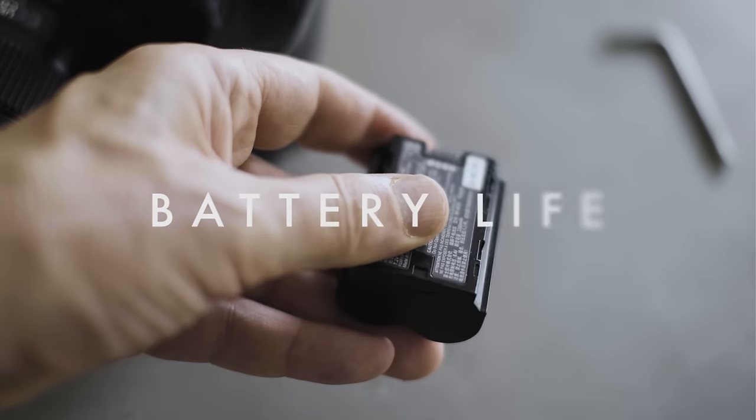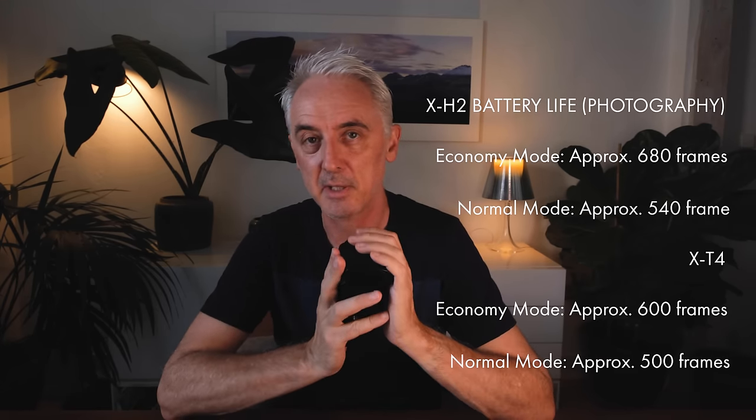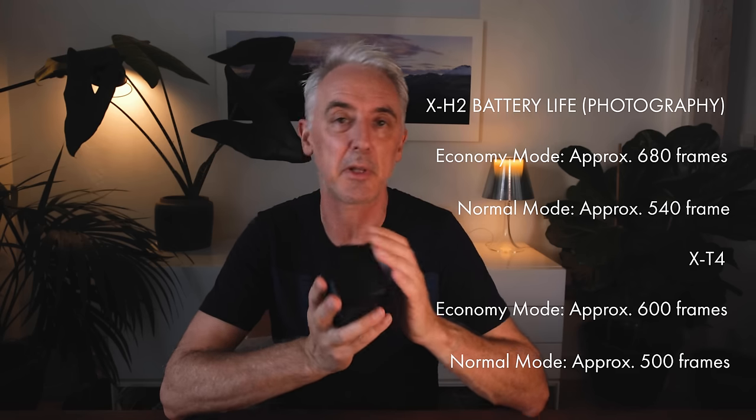The battery is the same as the X-T4 and GFX 100S, but Fuji have optimized it to give 10% more shots — claiming around 680 shots versus about 600 on the X-T4. I found the battery life really useful: walking around New York, doing a helicopter flight, shooting lots of 4K and 8K video, burst mode, and chimping a lot, I managed to get through a whole day easily on one battery. For landscape shooters, this battery will likely last a couple of days before needing a recharge.